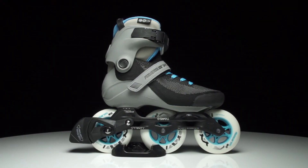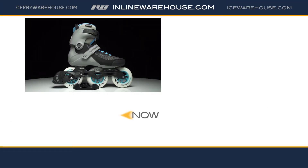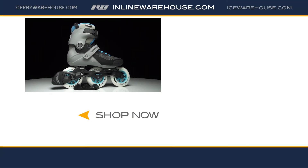That was a closer look at the Swell Light 100 in gray-blue. Make sure you check this Light model out, along with all the other Swells, right here at inlinewarehouse.com.